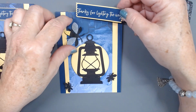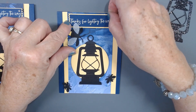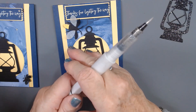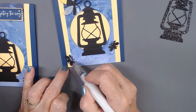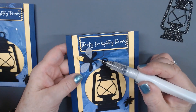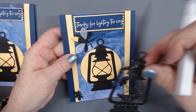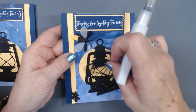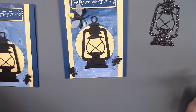Here's the sentiment: 'Thanks for lighting the way.' Then I took the Wink of Stella — that's a sparkly pen — and just went over the little bugs. A little bit of sparkle, and on the black it looks awesome. I didn't use the sparkly lantern because I thought maybe it would be too much.